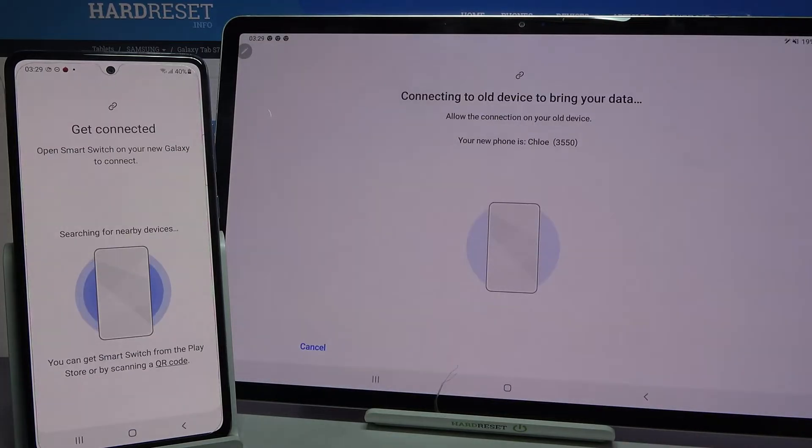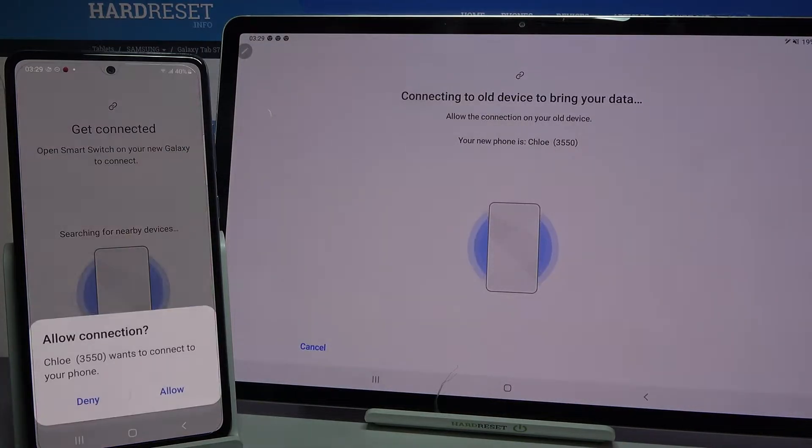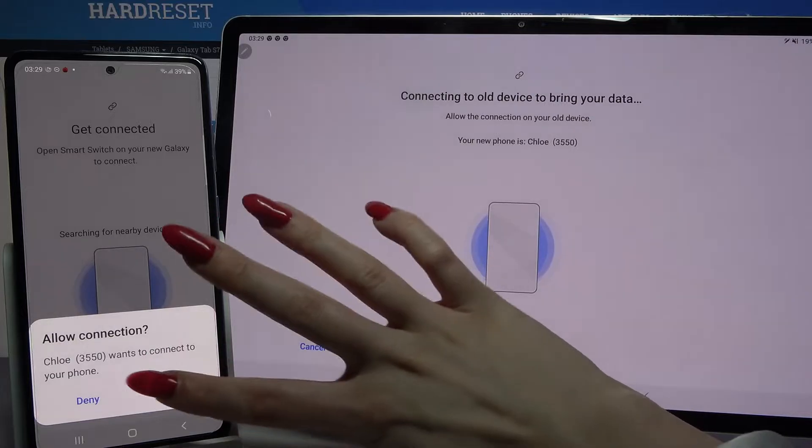Choose disconnect and wait. Now accept connection request by clicking allow.